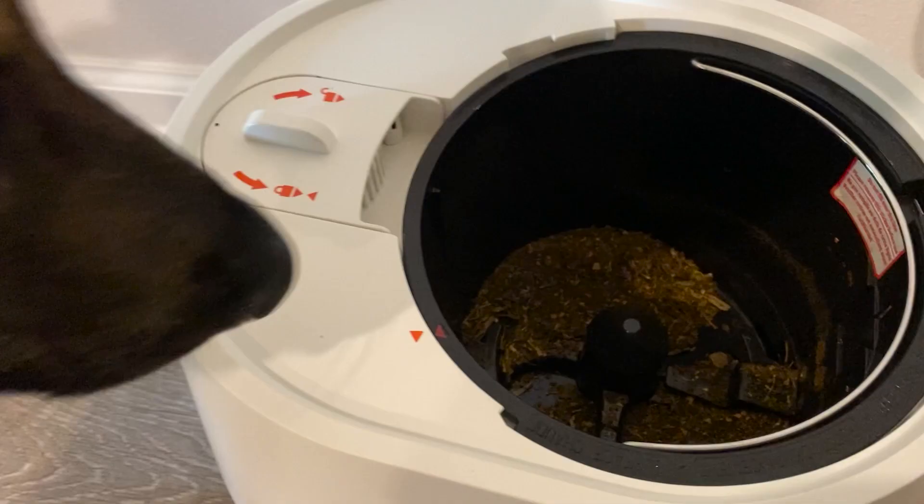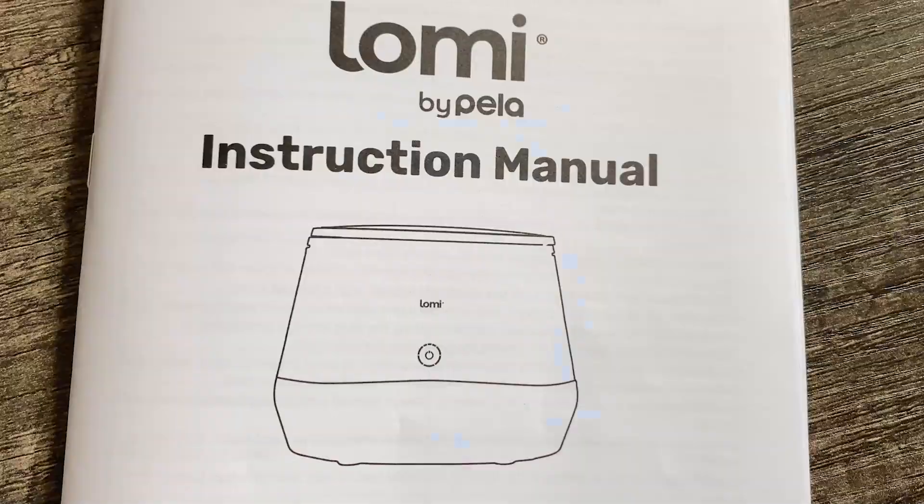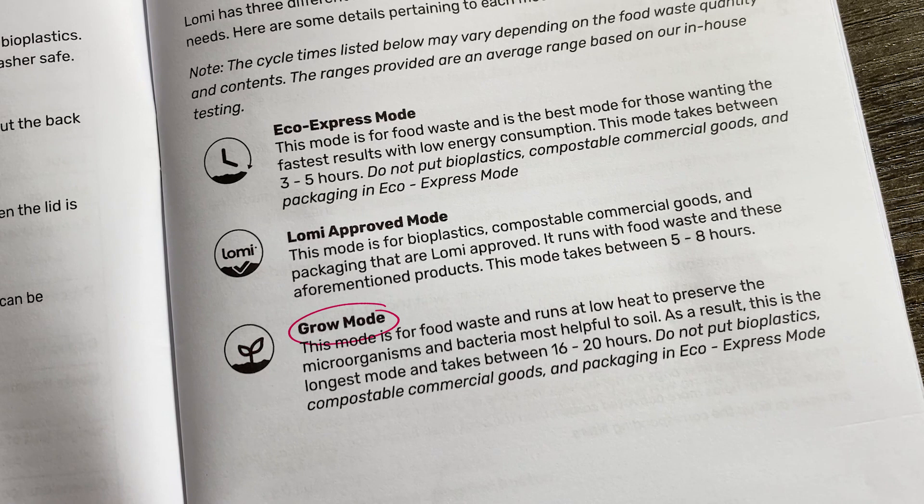We'll share with you what we like about it, what we don't like, and hopefully this video will be helpful. The Lomi composter comes with three modes. We tested all of them, and we decided that we will only use the grow mode, as we want to keep the maximum amount of nutrients in the soil. But we also tested the two other modes, and here are the results.